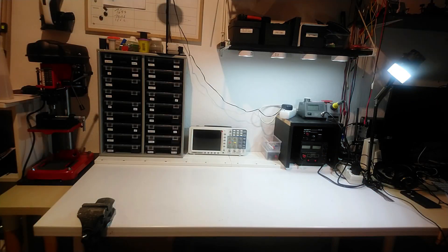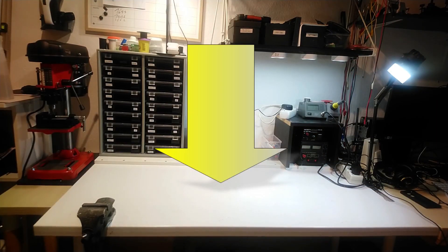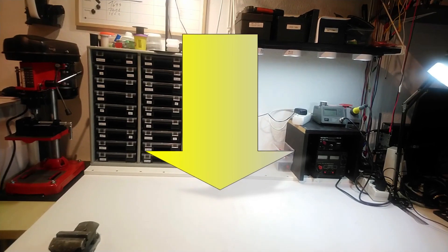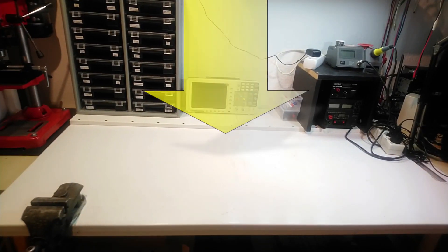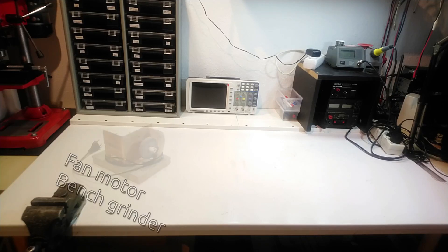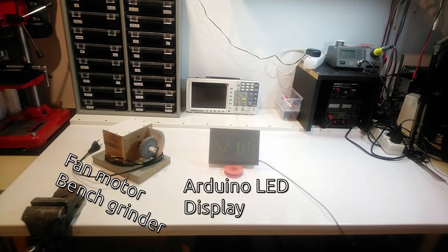Hi there, I am Joel Kurz, and this white plastic coated IKEA closet door on legs is my trusty workbench. On this workbench I do projects that include mechanics and electrics, electronics, LEDs and microcontrollers.